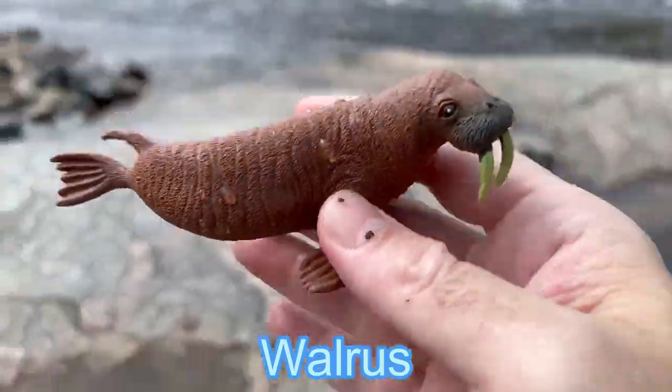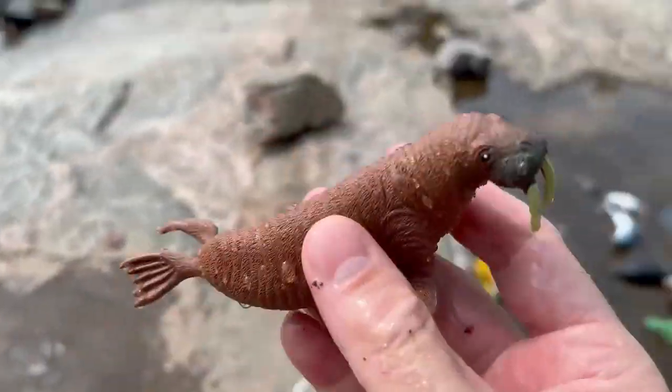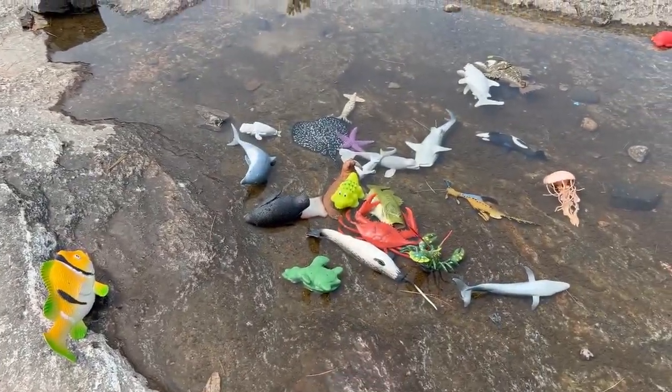Walrus. It's a brown walrus. Here we go, down in the water.